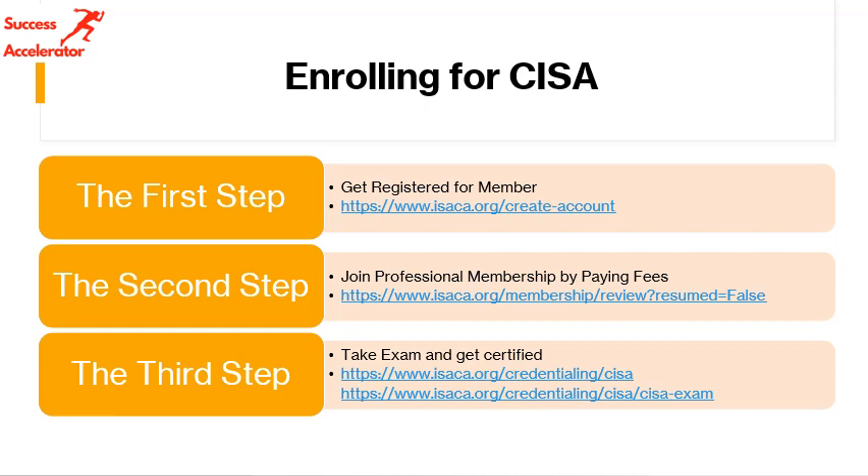You need to pay your professional membership fees. A lot of people go directly for the examination and skip the membership, but I would say that doesn't make any sense. If you take the membership, you get an equivalent discount on the exam, and you can get a lot of resources from ISACA. So it's easier and more beneficial to take the membership.